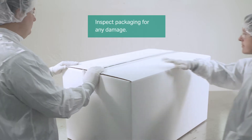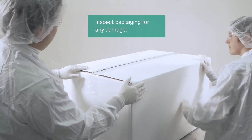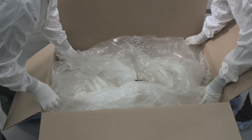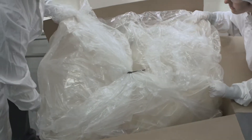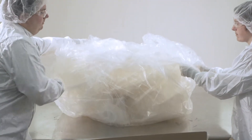Inspect the box. If damaged, record and photograph the damage and inform your Cytiva representative. Now open the box and take out the disposable bag assembly and place it on the inspection table.